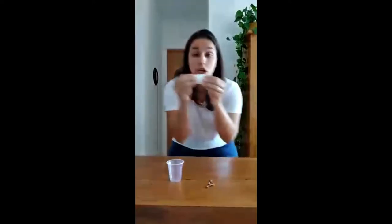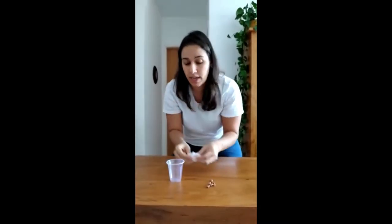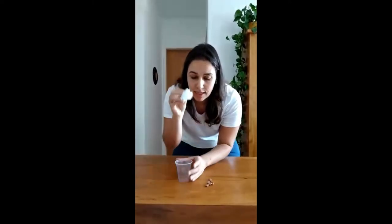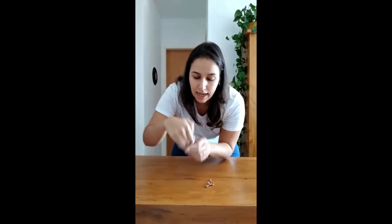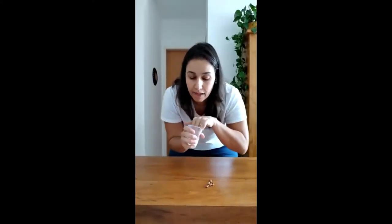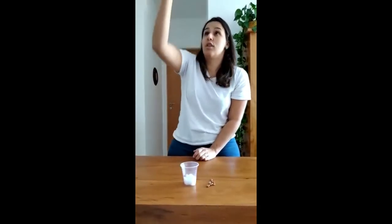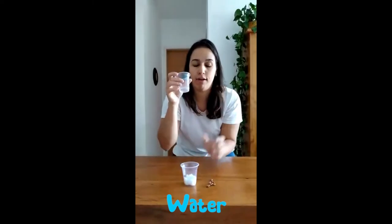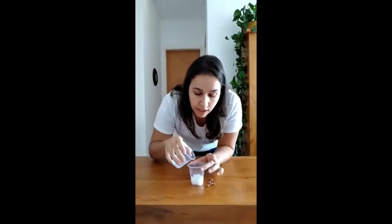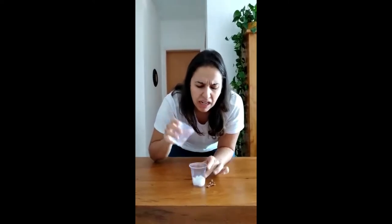And here we have some cotton! Do you have it? Ask your mom — she has it, I'm sure she has! So take it! Take a cup, a plastic cup, and put the cotton inside it. Here we have something like a bed — a pillow! And then we have some water. Don't drink it! We are going to put some water in here — just a little bit more!